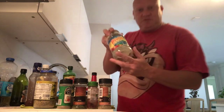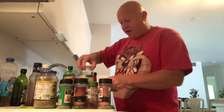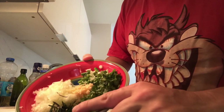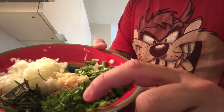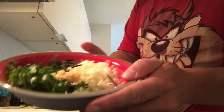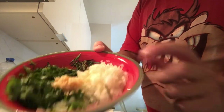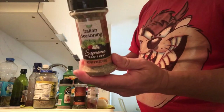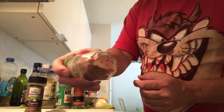What we need is an empty jar to put all the ingredients in. I chopped everything earlier to save time. We have rosemary — let me show you — rosemary, dill, chopped parsley, fresh green onion, and regular onion, already chopped. We also have some Italian seasoning and you can add a little bit of Turkish red pepper.